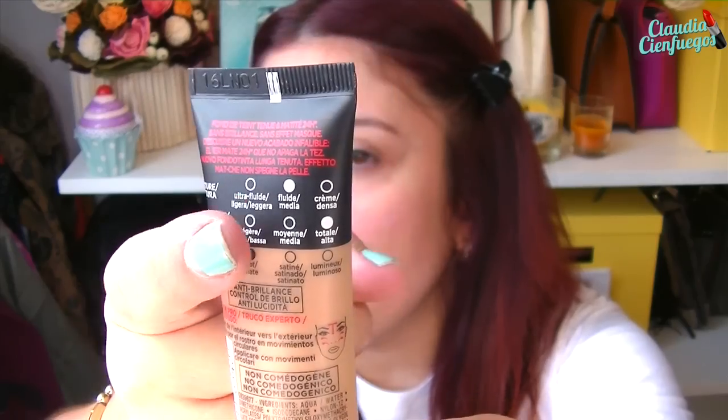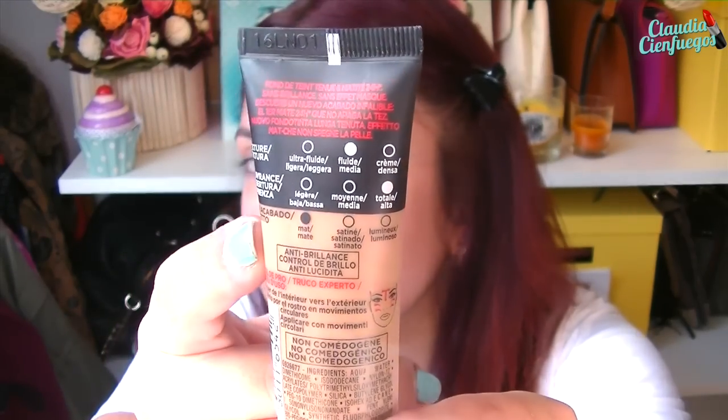I'm going to tell you a bit about what this foundation says. It says it's Infallible, 24 hours, a long-lasting matte foundation. On the back — something I love — it says the texture is fluid, coverage is total, and the finish is matte. I like that a lot. It tells you exactly what it is, which is great because often you have to ask the girl at the perfume shop and sometimes she doesn't have much of a clue.